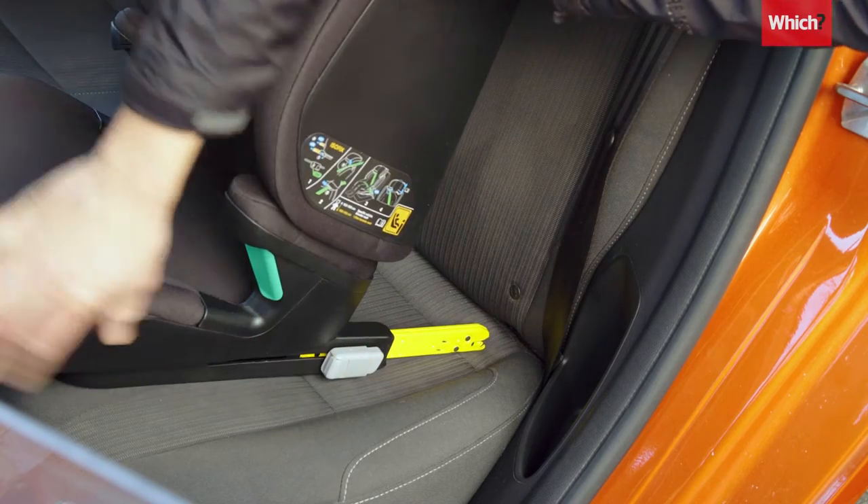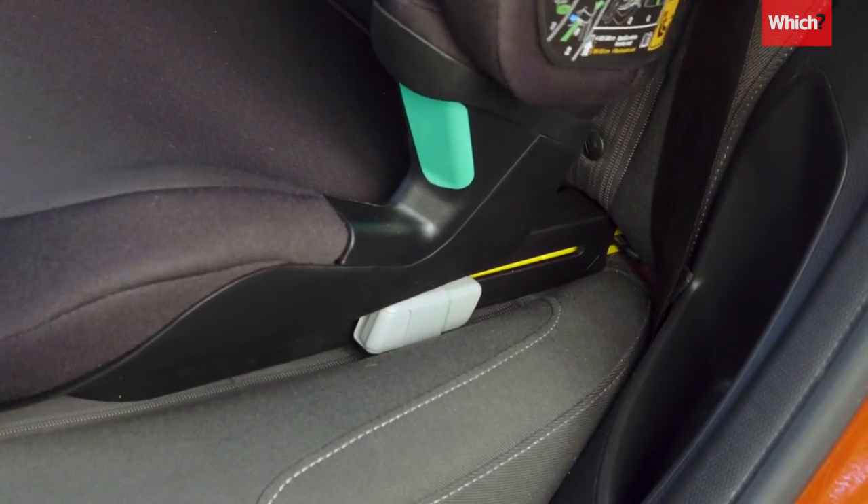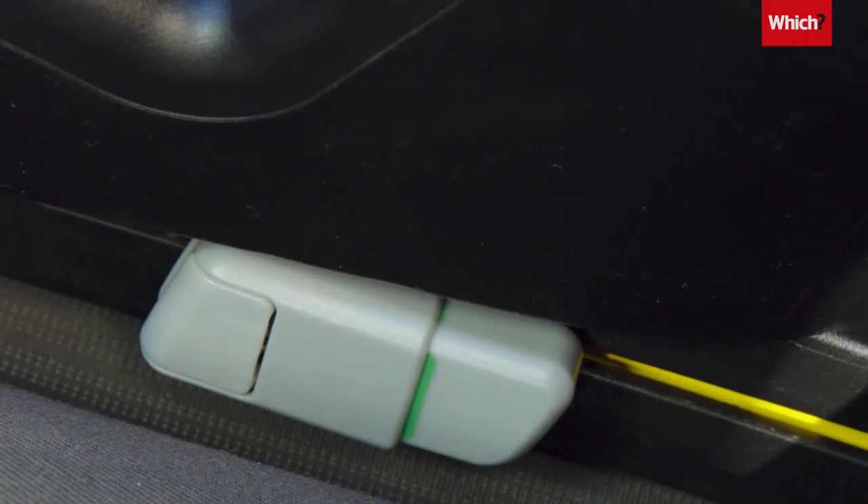Line up the car seat clips and slide them into the designated ISOFIX points at the bottom of the seat. When the seat is in place, the red indicators on both clips will turn green.